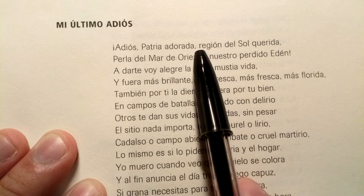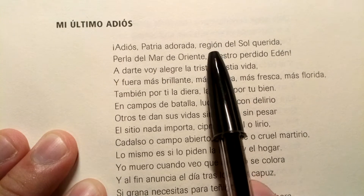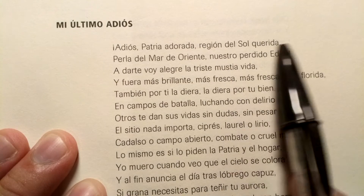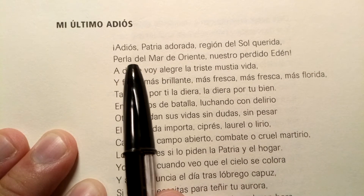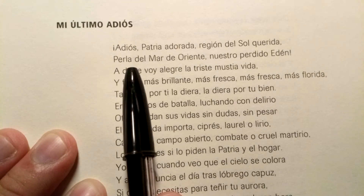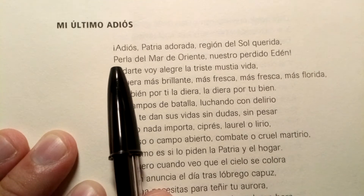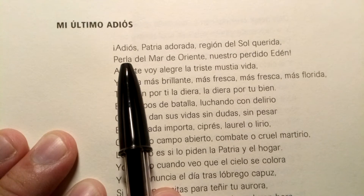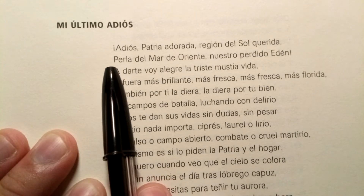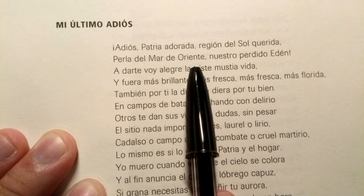Región — that G makes a guttural G sound. Región del Sol Querida. Perla — this is 'perla,' not 'perla' or 'perla.' That R is trilled; it's that rolled R sound we need. Not the English R sound. Perla del Mar de Oriente — it translates to 'the pearl of the Oriental Sea.'